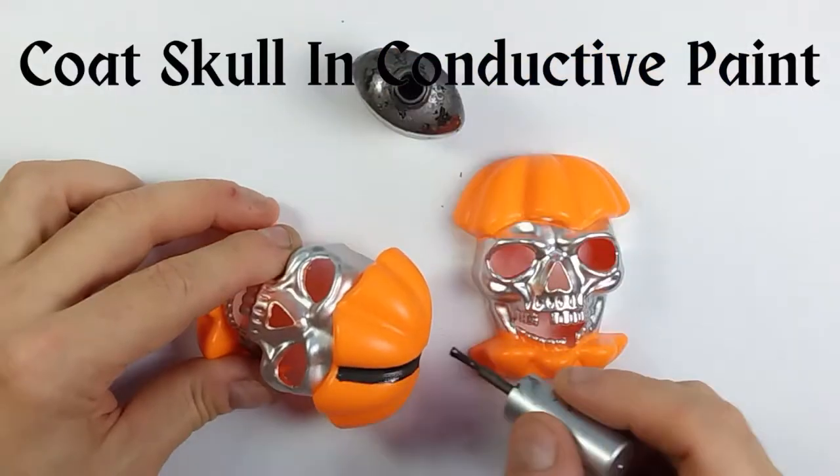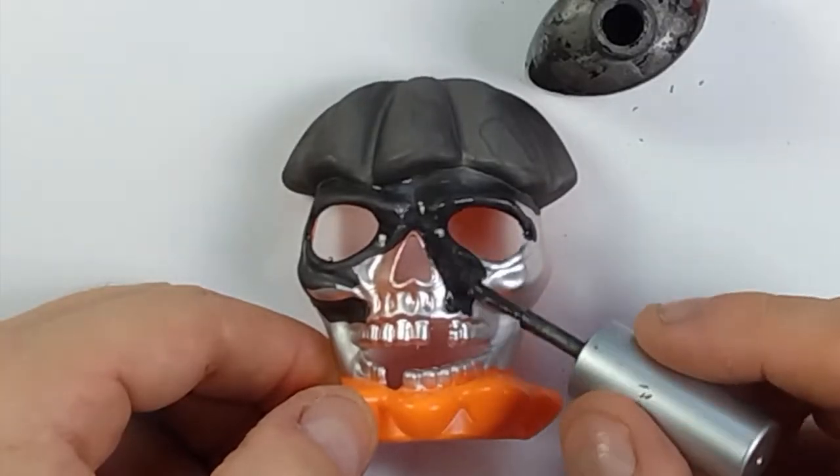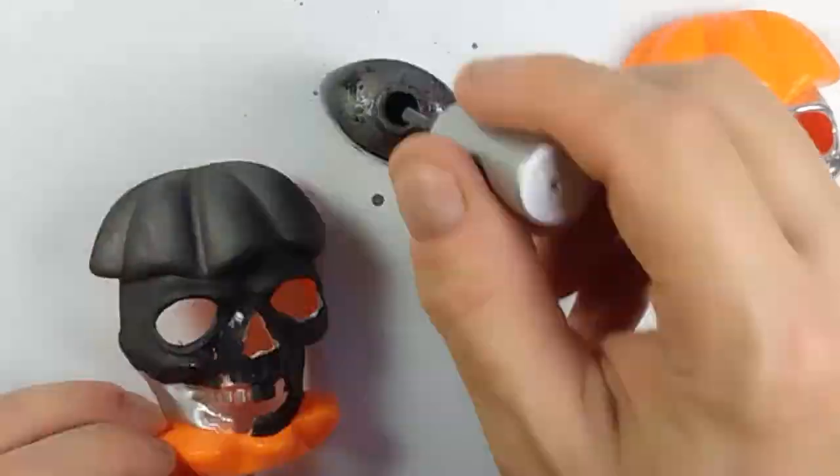Now cover the entire outer surface with conductive paint. A good surface here will guarantee a smooth electroformed copper surface later.